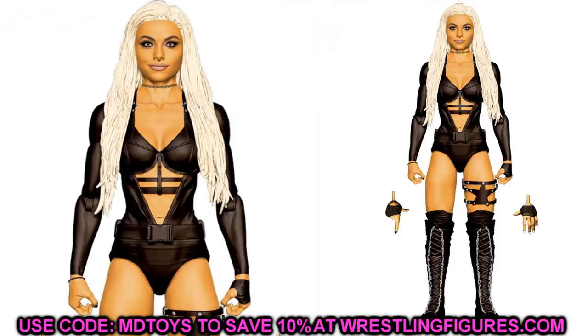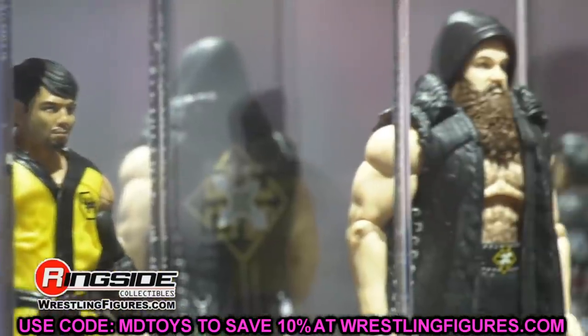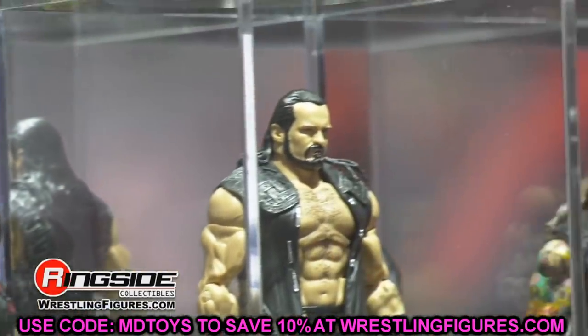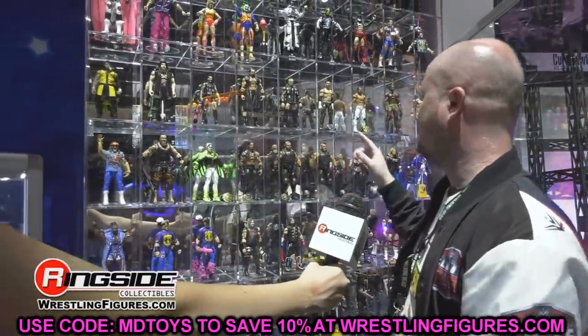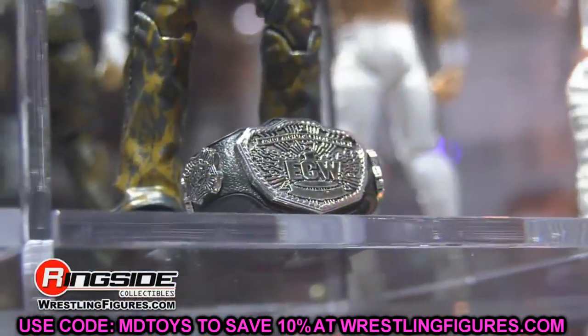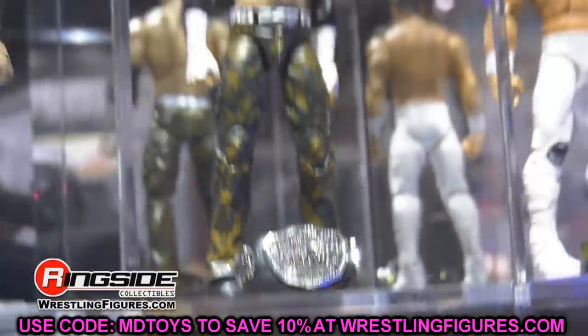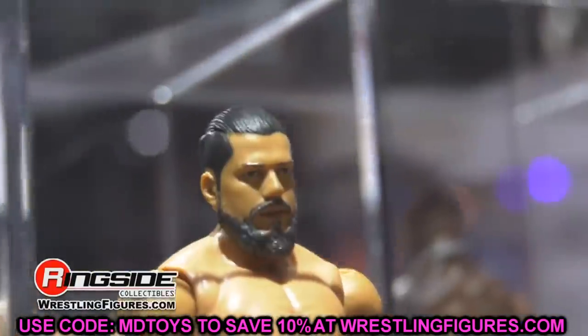Next up in Elite 85 is Undertaker from the Boneyard Match with AJ Styles — another must-cop. I really like that match and I like the details on this Undertaker. Then we have Bray Wyatt and Becky Lynch, and we don't know what those look like yet. I'd hold my breath on both — don't pre-order until we see them. The Ringside exclusive Bray Wyatt was a letdown for me, so unless they really improved the sculpt I'd wait. For Becky Lynch, wait on the head sculpt and attire before pulling your wallet out.